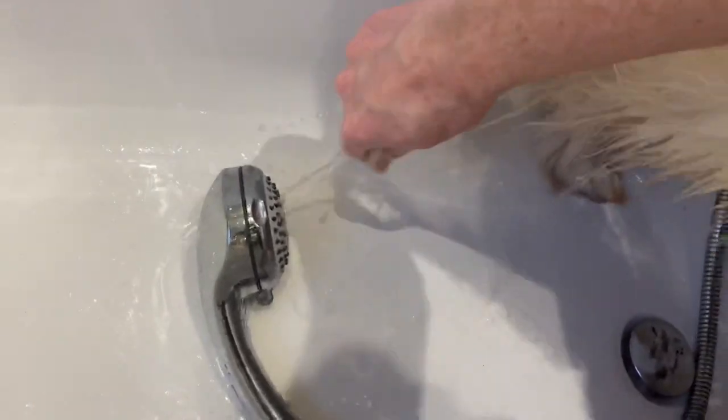Before I get her out, I always get her feet and just squeeze them out, because you'd be surprised at how much water is actually stored in her feet.